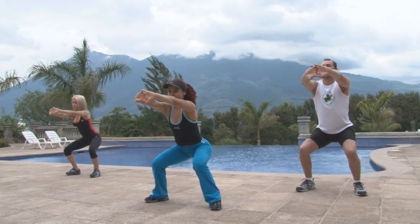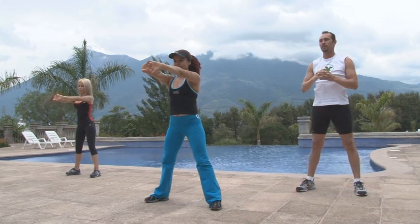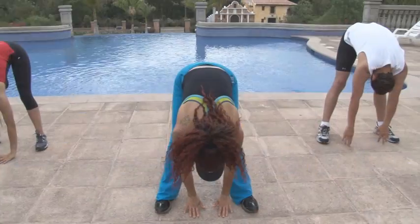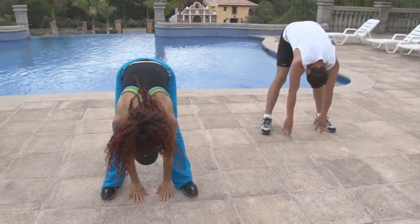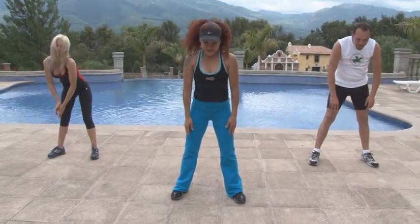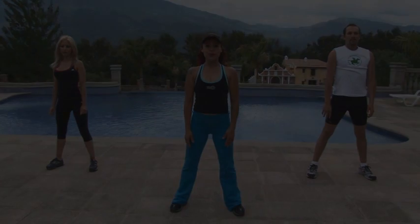Observa la posición. Haz tres repeticiones. No importa si no alcanzas el suelo, sino que sientas la distensión del cuerpo. Hazlo por 10 segundos en tres repeticiones. Recuerda que el calentamiento impide lesiones durante y después de los ejercicios.